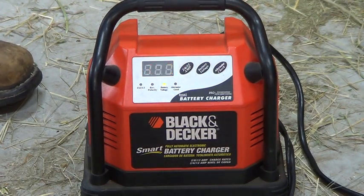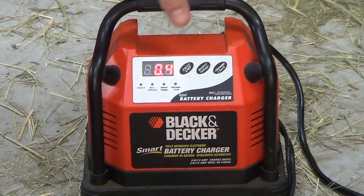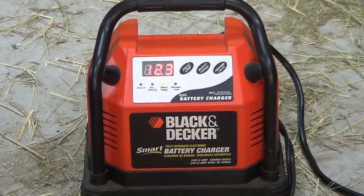When it's charging on 12 amps it shows the charge level, then goes to '000,' then shows my FO3 warning. FO3 according to the manual is that open cell error. If I press the voltage button, it tells me it's charging at about 12.3 volts — it was charging at about 11 volts earlier.